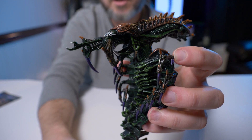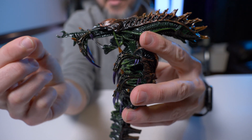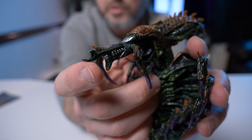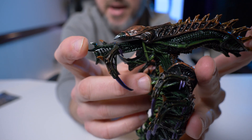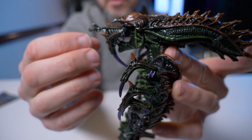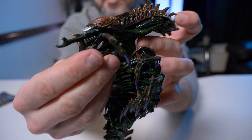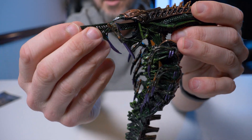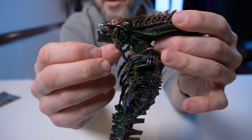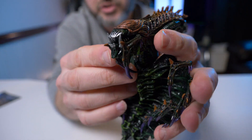Inside that first inner jaw there's another one, so he has a lower jaw, an inner jaw, and then another inner jaw inside of that — kind of like a little claw at the end. Pushing them back in, it's a little stiff so make sure it doesn't get caught on any of the other moving pieces. There's a lot of moving pieces just with his jaw alone — that's great.